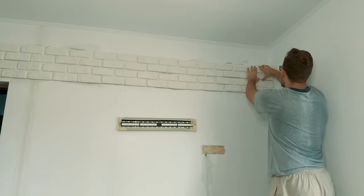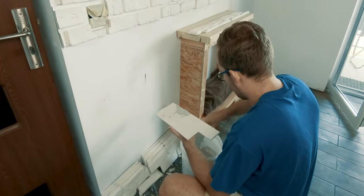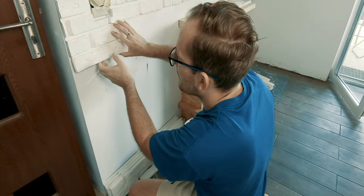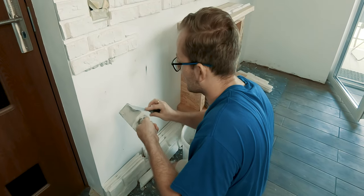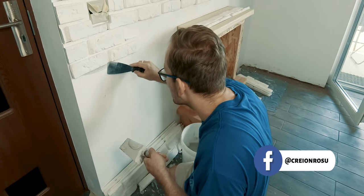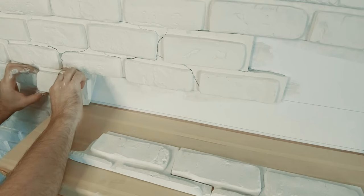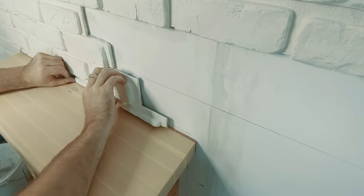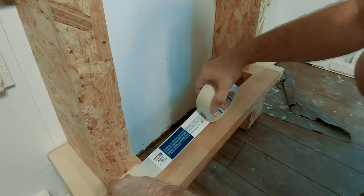It took some time to cover the upper side, but eventually I reached the bottom of the wall. I decided to cover the bottom wooden shelf of the fireplace with some paper tape to protect it until everything was glued in place.